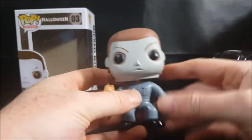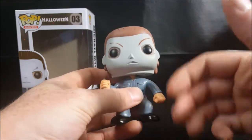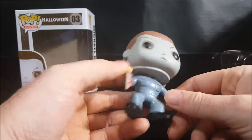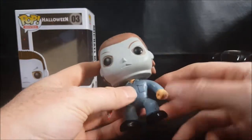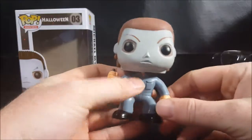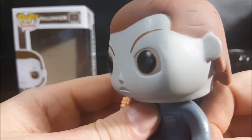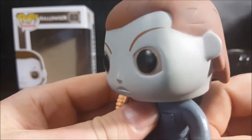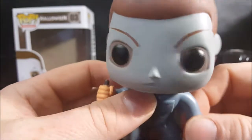Funko really needs to be more passionate about creating these Pops and ensuring quality control is consistent across the board. There's also skin-colored paint from around the eyes bleeding off onto the black eyes themselves, at least on one side.